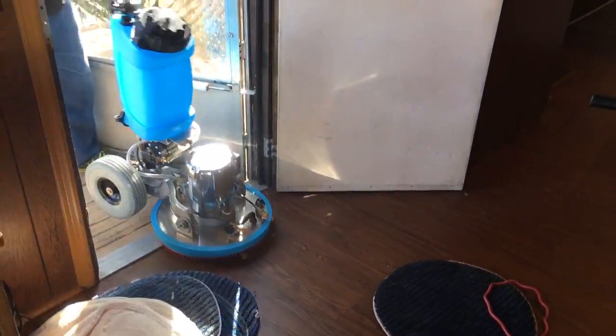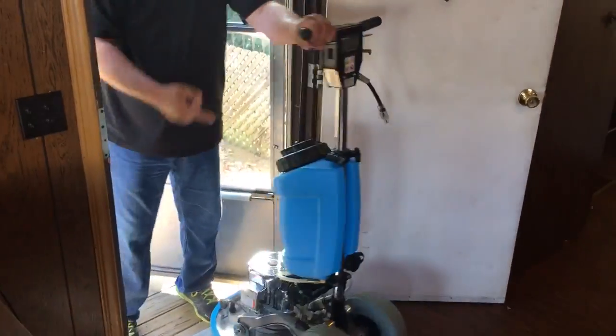So which one's better on stairs? The champ for that one. It's a 15 inch cleaning path — that's what he's advertising. It's a corded machine with a 15 inch cleaning path, and the battery machine is also a 15 inch cleaning path.